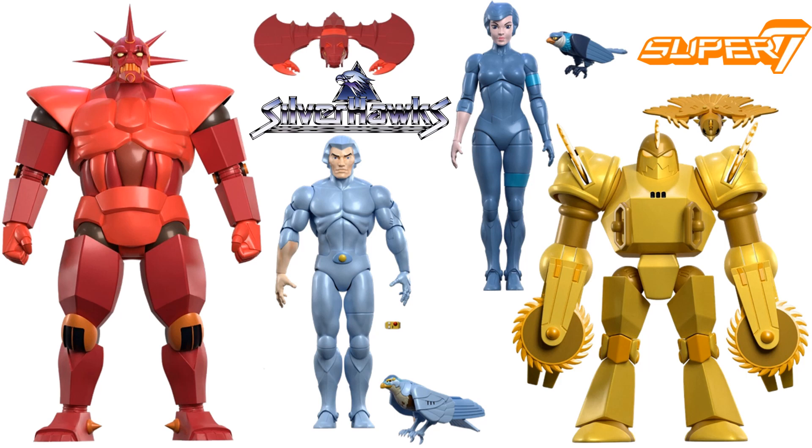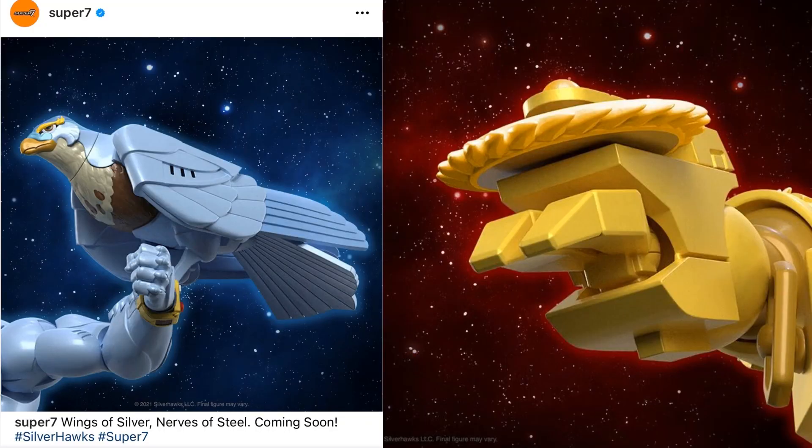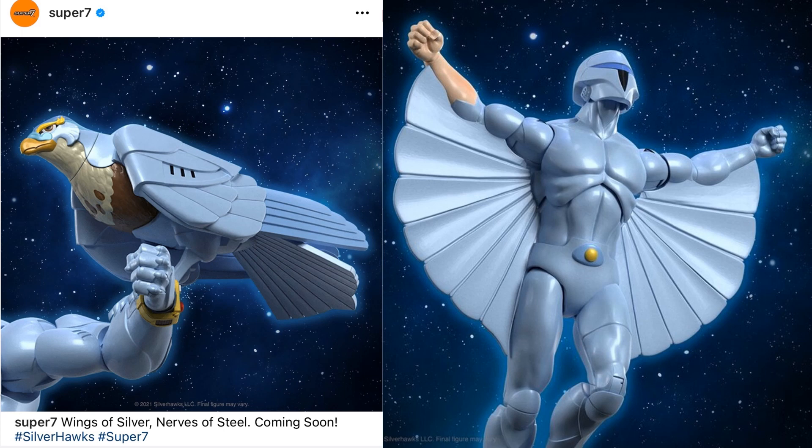What's up, you guys? It's Jay. We have another SilverHawks video — it's tomorrow, time for the Super 7 Ultimates SilverHawks Wave 1 reveal! So excited for this. With a couple teases they gave us, we have Tallyhawk here on Quicksilver's arm with his controlling watch, and also a shot of Buzz-Saw's arm.